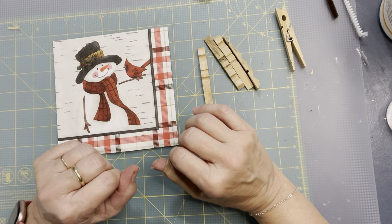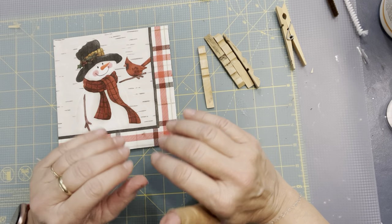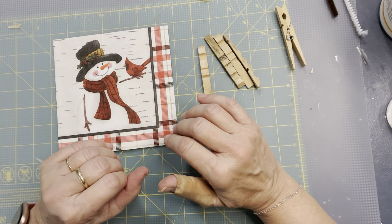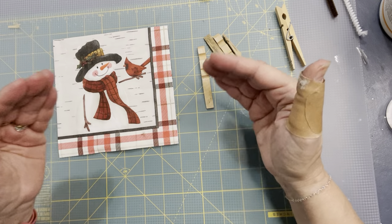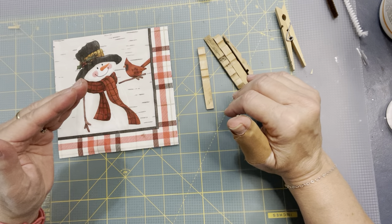Hi there, Michelle with Crafty Servings. One of my most popular videos that I did on a live was clothespin angel ornaments, and I just wanted to do one up close so you can see exactly what I'm doing.